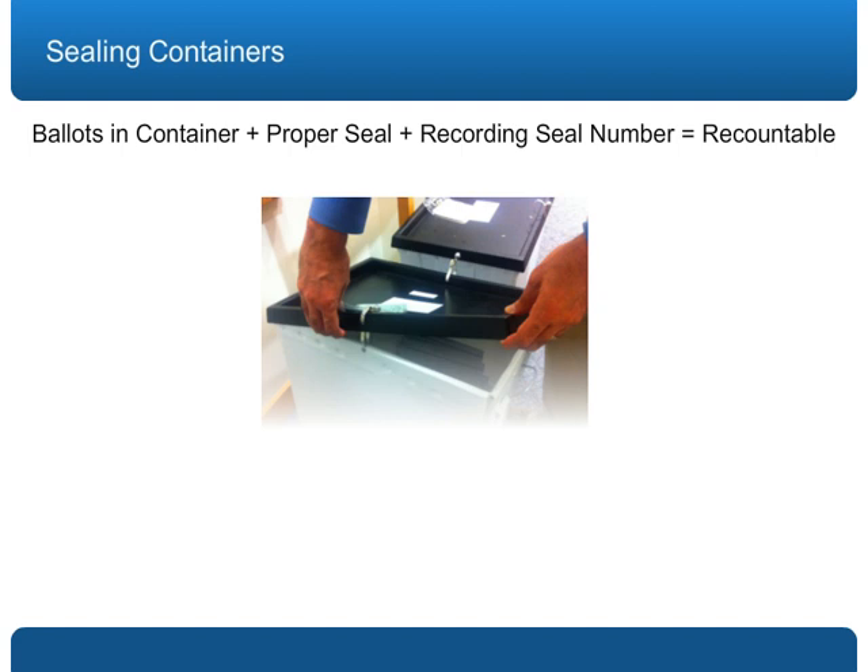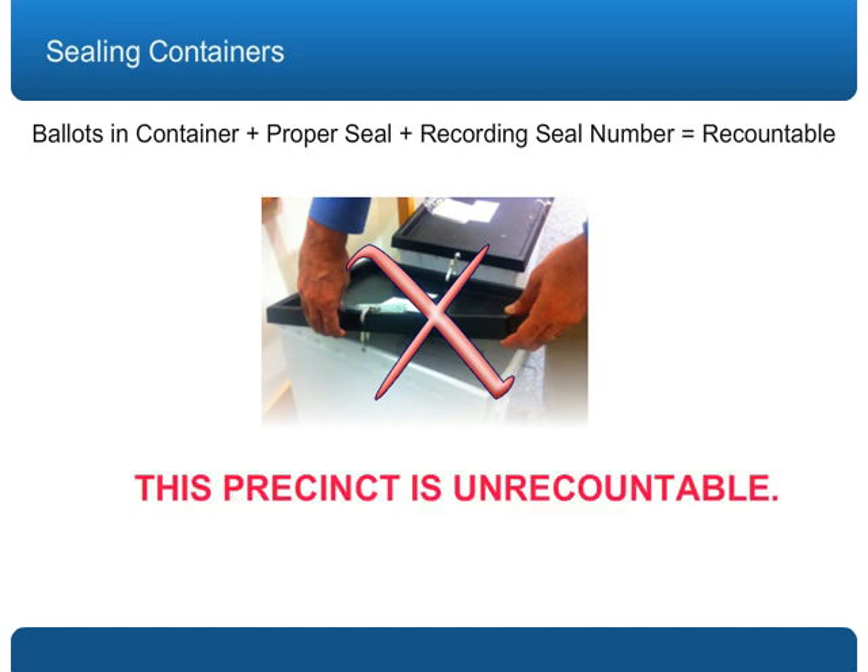the integrity of the ballots inside that container is compromised and that precinct is unrecountable. To repeat: a ballot container that is not properly sealed makes your entire precinct unrecountable.